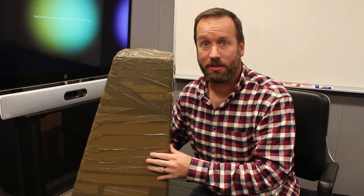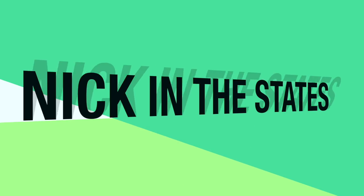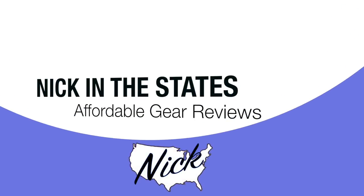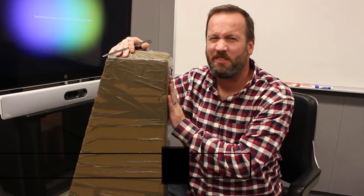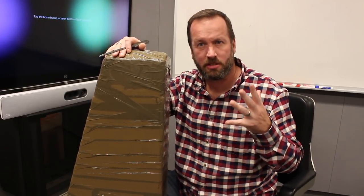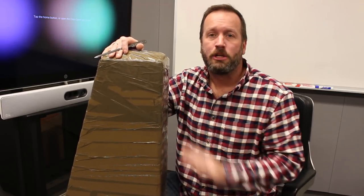Hey boys and girls, I'm Nick in the States, and right now we're going to unbox a Shenzi Guitars BC 553, which is in the style of the semi-hollow body Gibson ES-355, 335, something like that. Supposed to be in black. Should be cool.